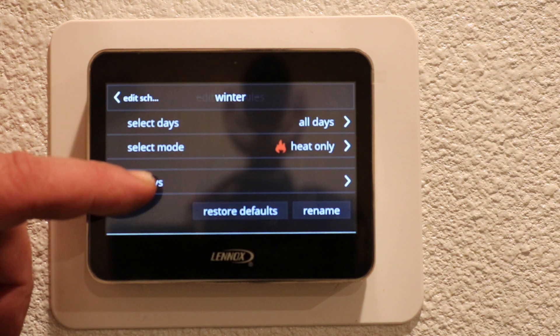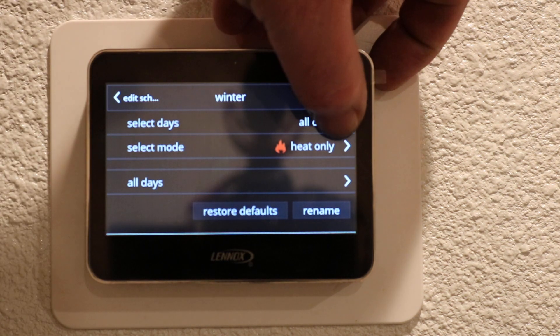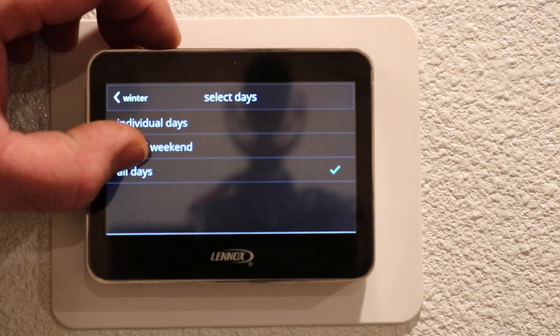We are going to select Winter — we're gonna be programming winter heat mode. You have some options on the days that you want to program: you can do individual days, week and weekend, or all days. For this video we're gonna do week and weekend.